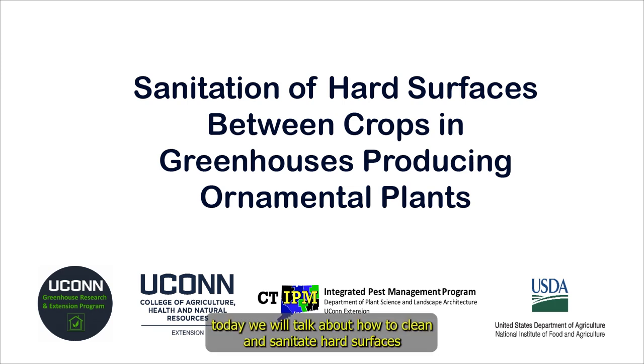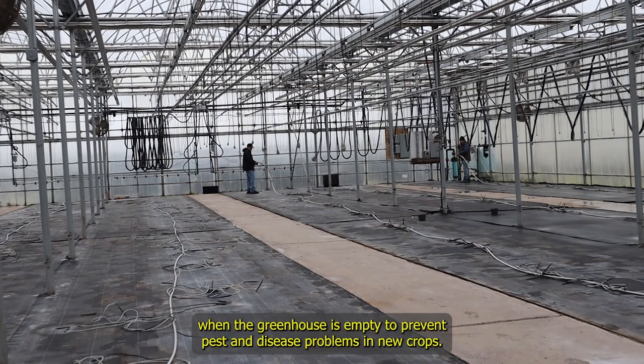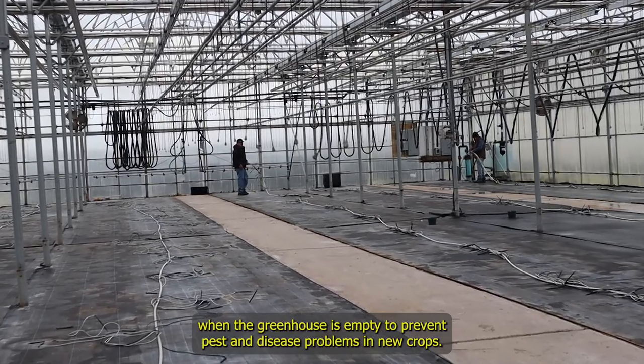Hi everyone! Today we will talk about how to clean and sanitize hard surfaces when the greenhouse is empty to prevent pests and disease problems in new crops.